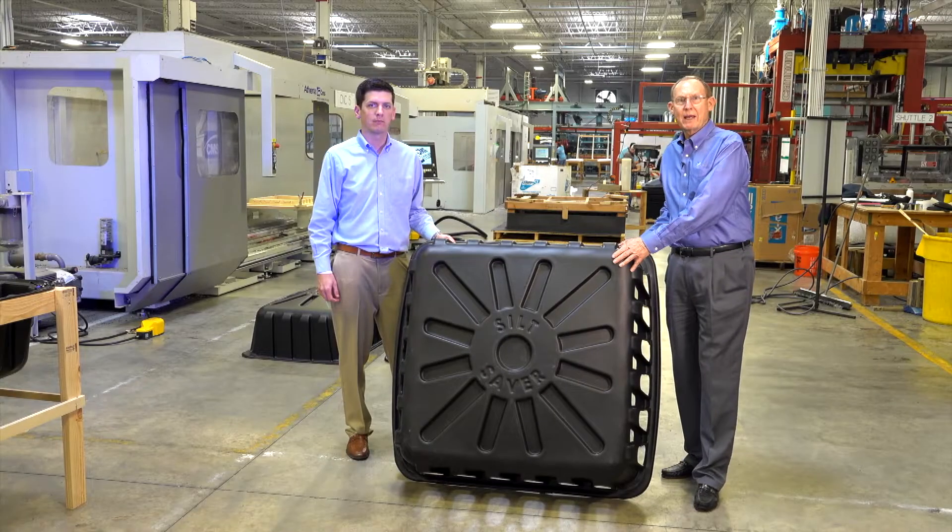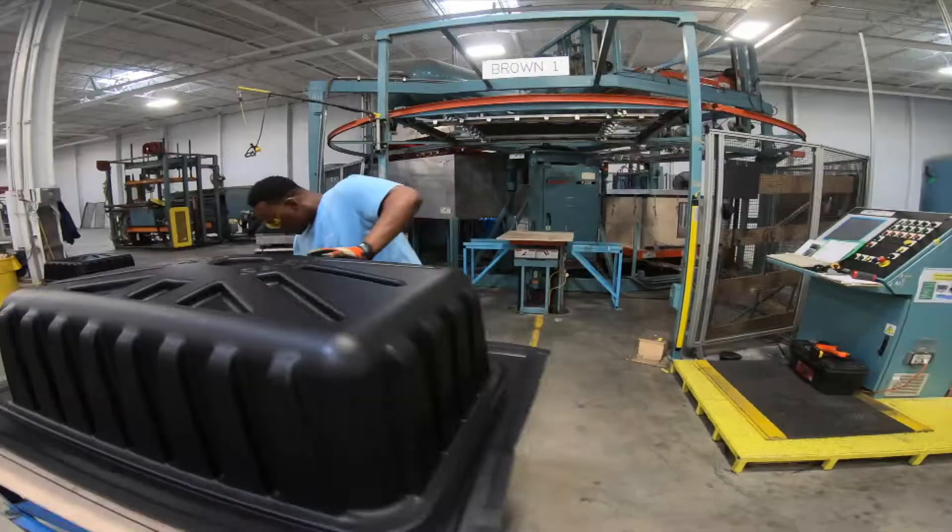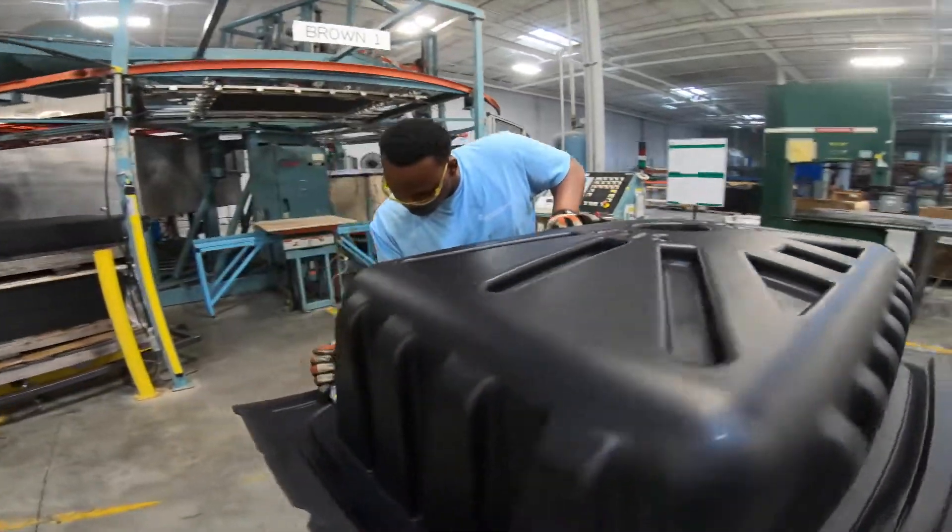This is a large part made out of high density polyethylene — it's used in the drainage industry. We can get up to 12 feet.